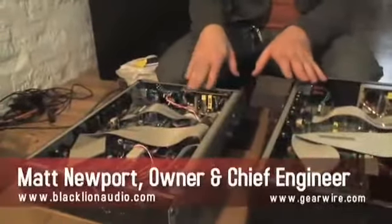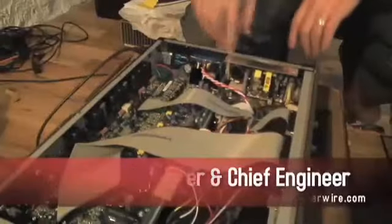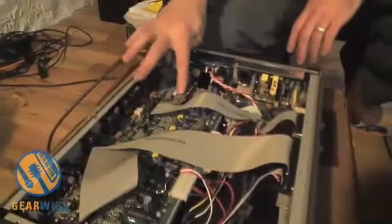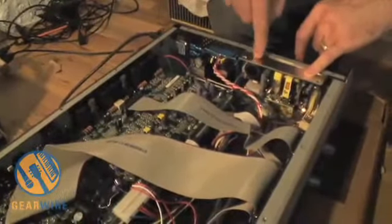Here we have an unmodified 002 and a modified 002. There are quite a few differences. One is the addition of this linear power supply here with filtration caps. The reason we add this is not only to increase the headroom of these analog stages, but also this particular power supply that they're traditionally powered from is fairly noisy.